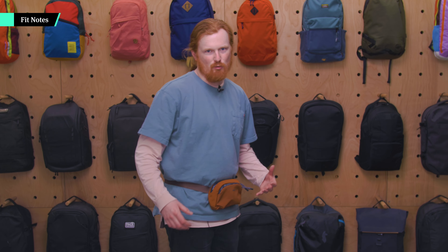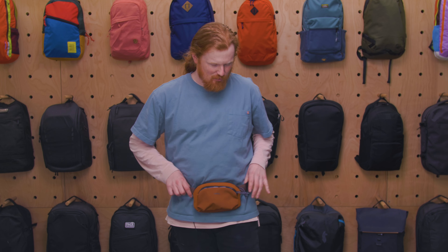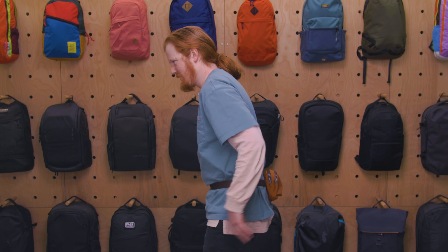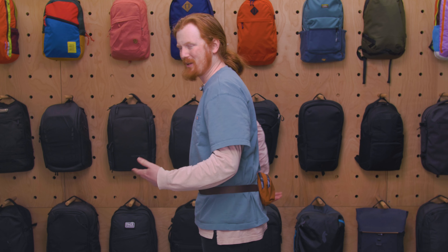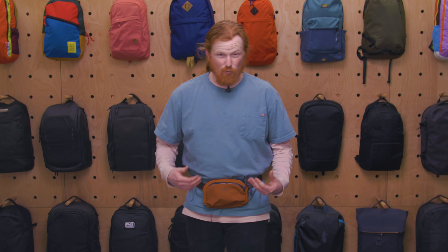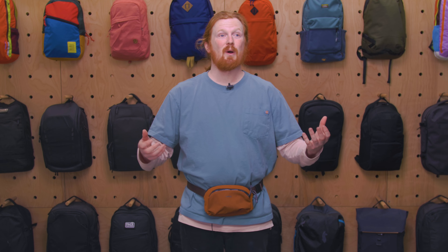I've got this in hip pack mode right now — that's how you're supposed to wear it. It's very comfortable. I typically don't like wearing my hip pack super tight, so I don't have this super tight right now, but it doesn't go anywhere and it remains comfortable and easy to access. You can switch it around to your backside pretty easily and it's still not really going anywhere. If you get super active and wear it a little bit looser, it might bounce around a little bit, but overall very comfortable in this mode.